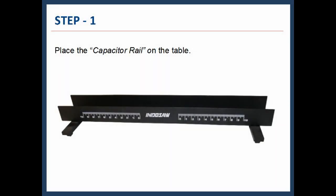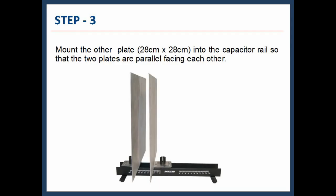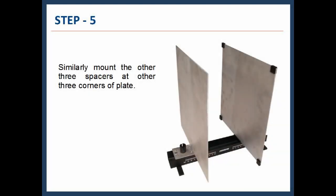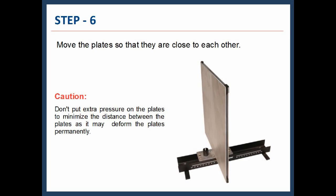Step 1: Place the capacitor rail on the table. Step 2: Mount one plate of size 28 cm × 28 cm into the capacitor rail so that the two plates are parallel, facing each other. Step 4: Mount one 4 mm spacer at one corner of one of the plates, as shown. Step 5: Similarly, mount the other three spacers at the other three corners of the plate.